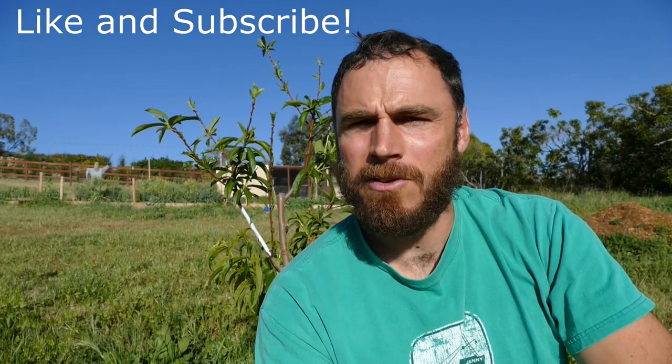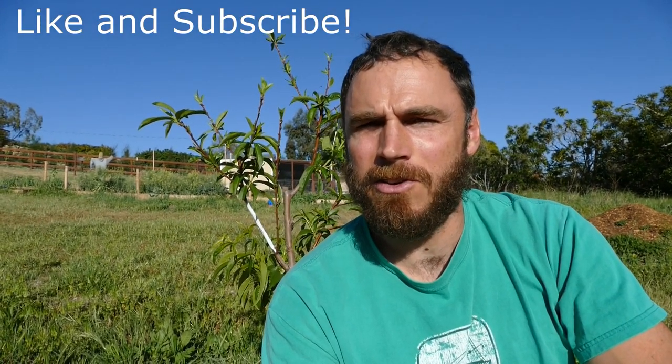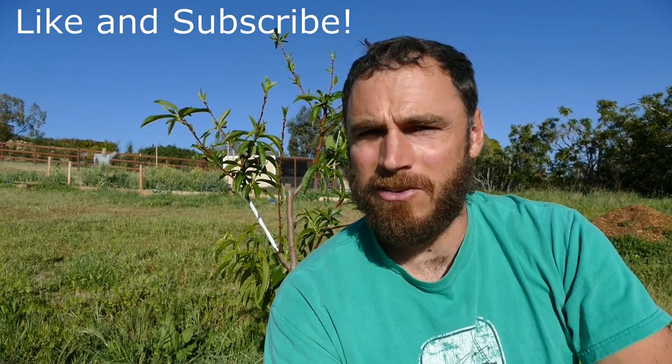Hey guys, another warm spring afternoon here out in the orchard. It's about 80 degrees or so, it's warm. I'm right next to this Santa Barbara peach tree, so this will be kind of a follow-up to the last video.